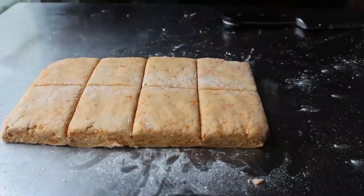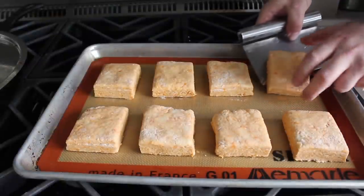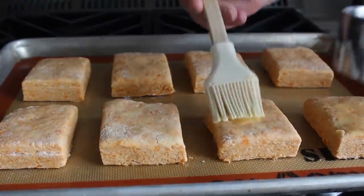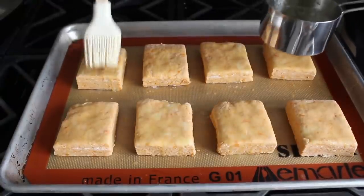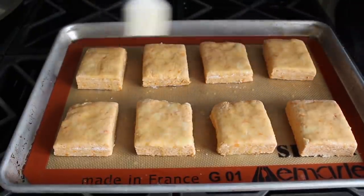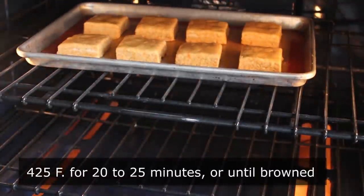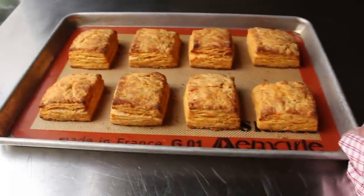Once portioned, transfer those onto a Silpat-lined baking sheet, spacing them as evenly as possible. Before we pop these in the oven, we'll do one optional but totally mandatory step — brush the tops with a little bit of melted butter. It helps these brown up nicely. Then transfer to the center of a 425-degree oven for about 20 to 25 minutes, or until beautifully browned and looking like one of the greatest batches of biscuits you've ever seen.